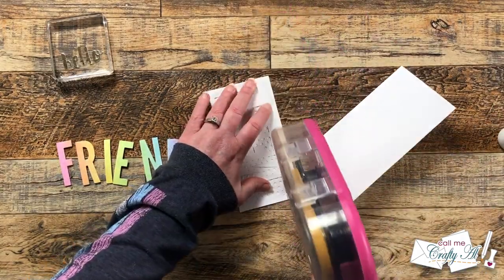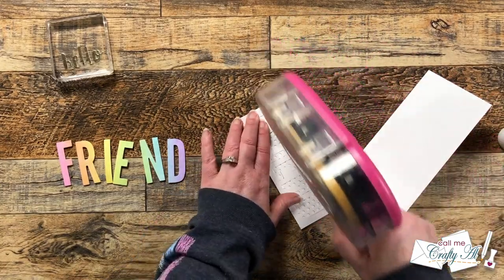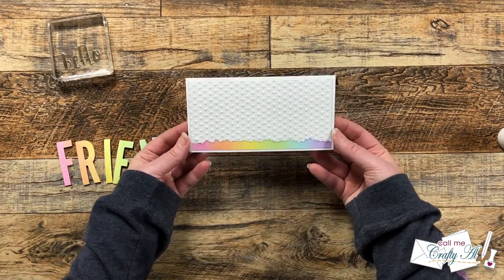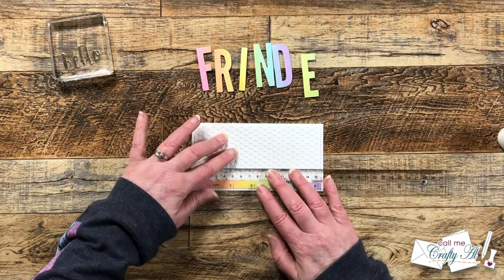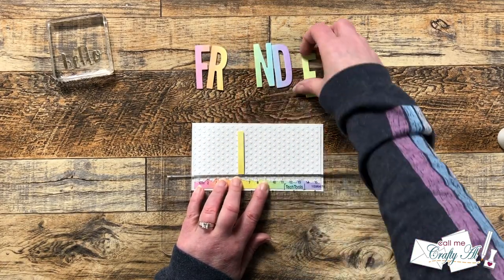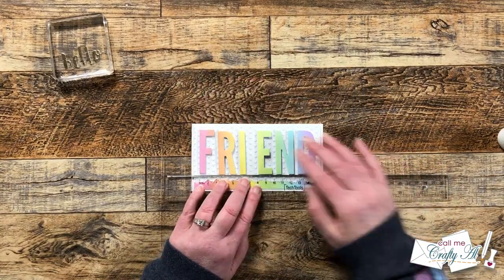Then I added these two layers to the card front, trying to get a nice even white border all the way around. I did forget to mention earlier — I did cut that background piece down to three by six. Next came the more tedious part of the card, but even so I would make this one again: getting the word 'friend' onto the card front as straight across as possible and as evenly spaced.